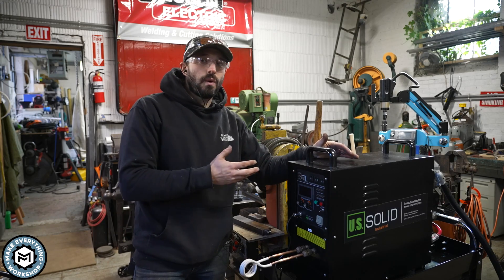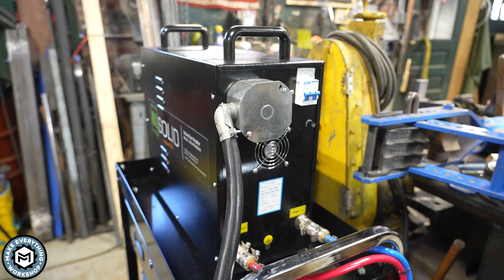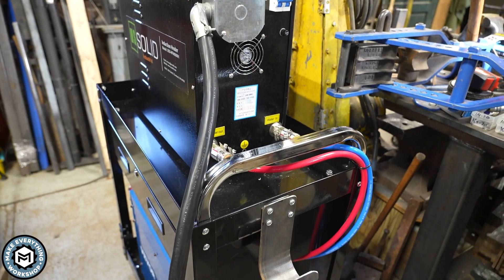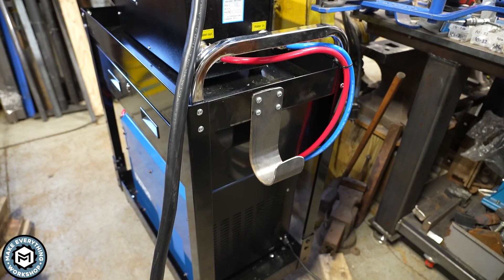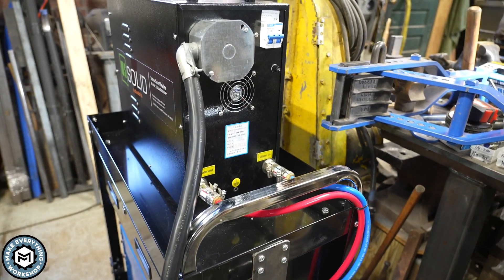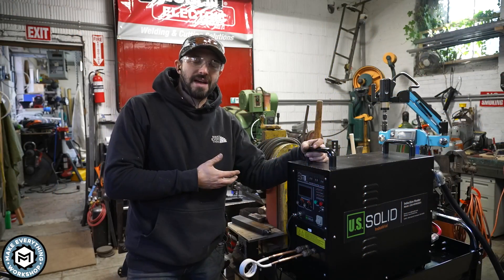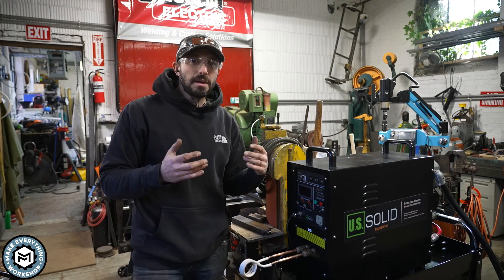When you buy a machine like this, it's not wired—it just has two terminals in the back. I added an electrical box on the back and bought a six-gauge welder's extension cord for a heavy-duty connection that lets me run a longer cord around the shop. This thing can pull upwards of 40-something amps, so make sure you have it plugged into a really solid power source.